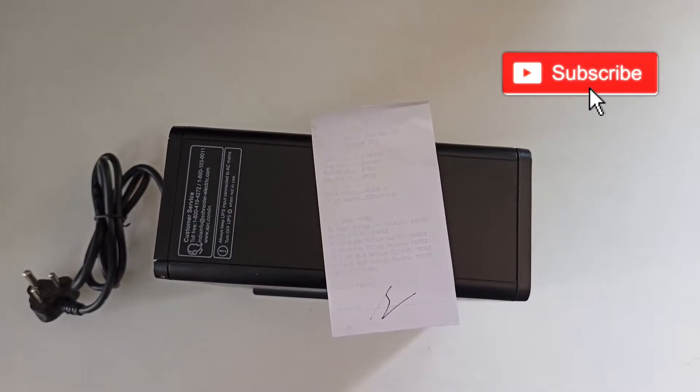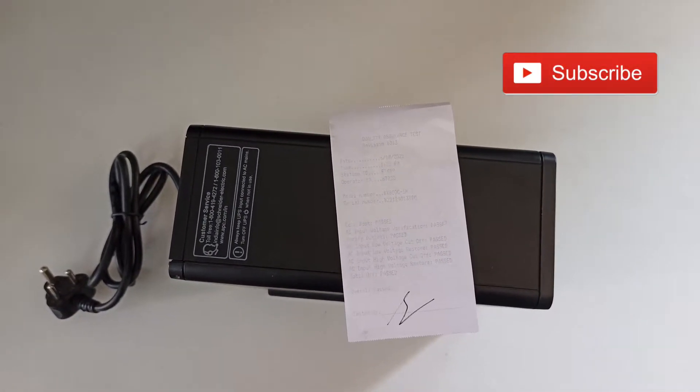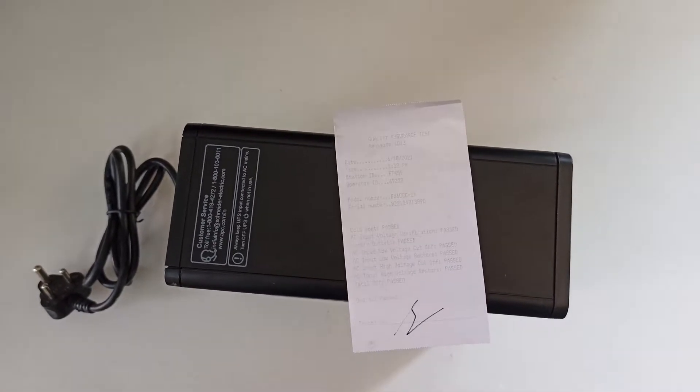I still remember when my old adapters were burned back then when I didn't have any UPS for my computer. That was the worst day of my life. But now I can use my computer in peace.